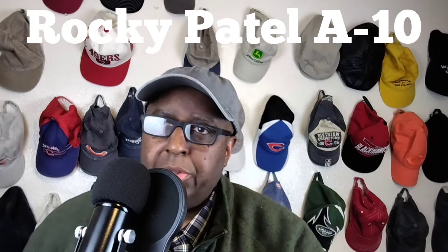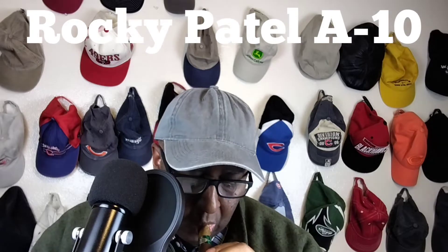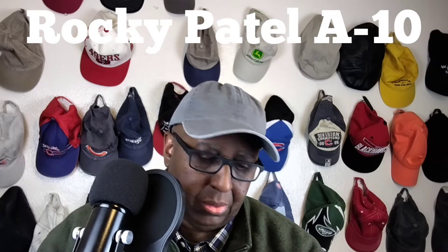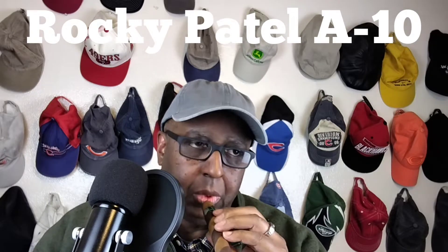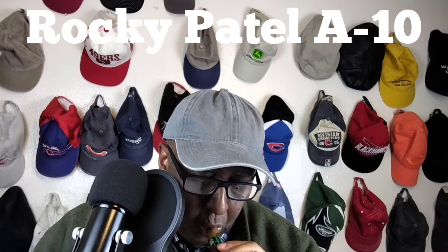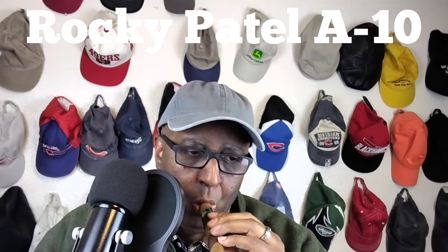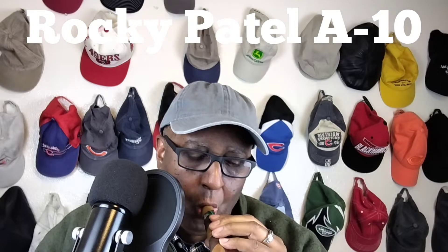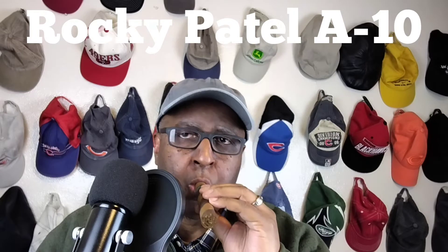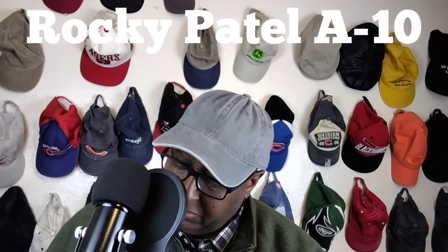Let's go ahead and do a cold draw and see what we get on this. It's very subtle. I get a little tea, a little spice, and some earth. Not bad. Let's spell it up.